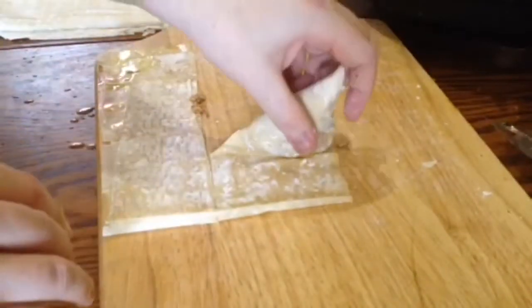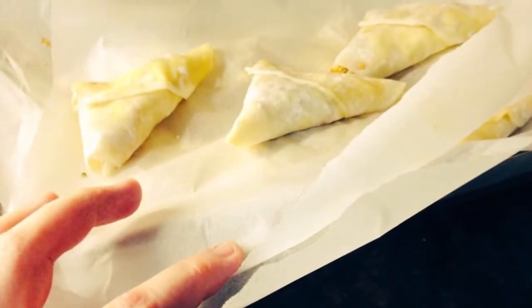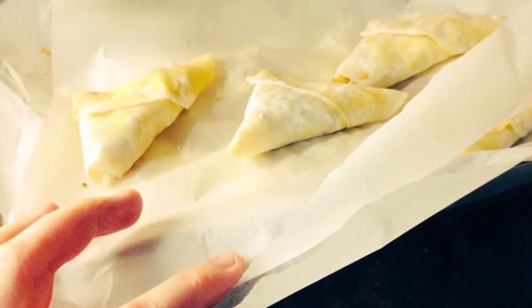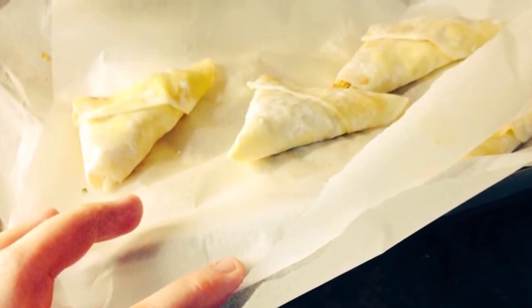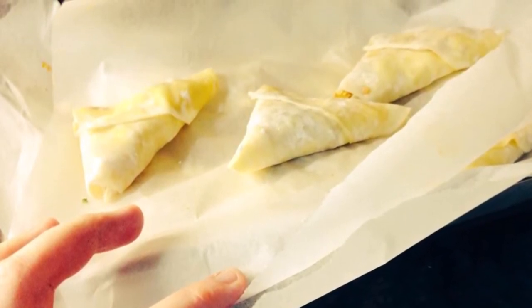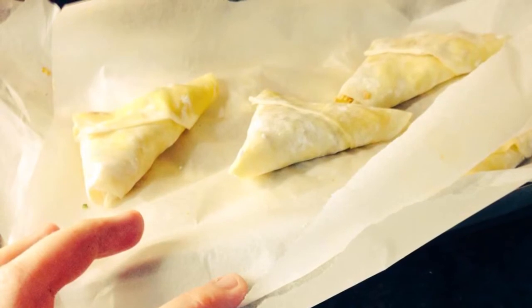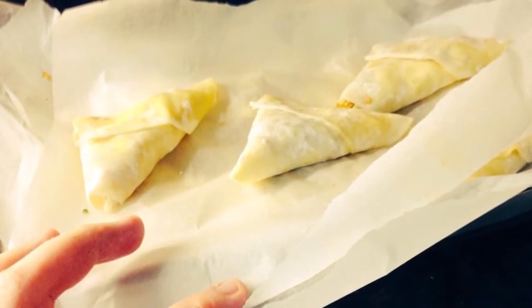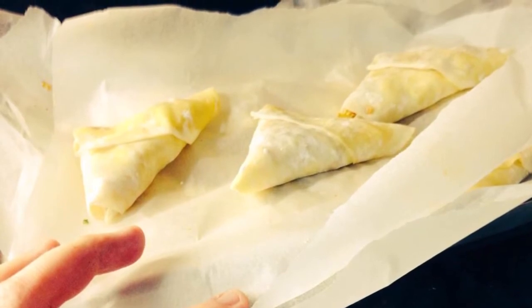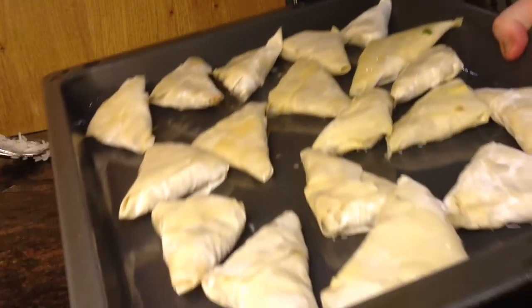You're going to have to repeat this process for the remaining five sheets. Lay them on a parchment-lined freezer-proof container. Make sure they don't touch because if they touch they'll stick together and break apart. If you have multiple layers, separate each layer with another sheet of parchment. You can then freeze them and later on bake them from frozen at 200 degrees Celsius for 20 to 25 minutes, or bake them as they are now for about 15 minutes at 200 degrees.